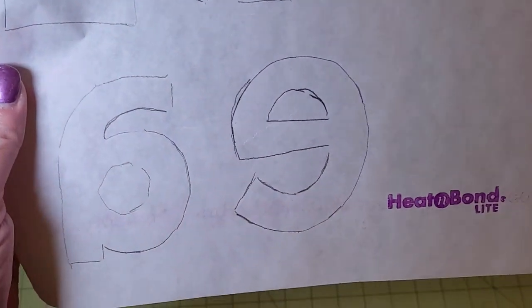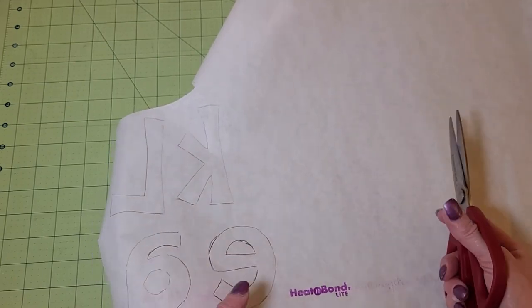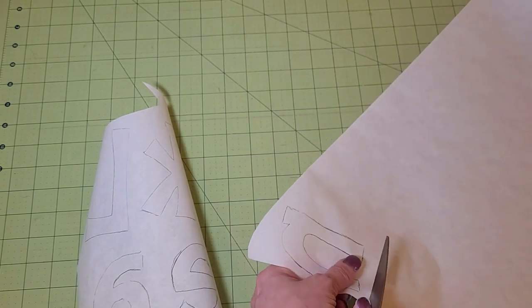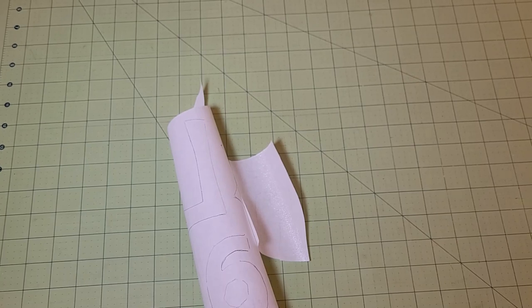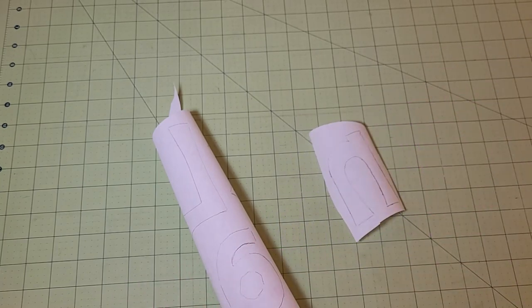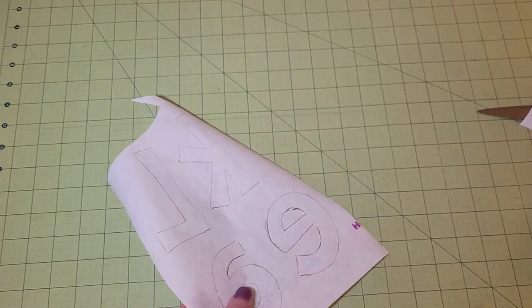I've traced around all my letters backwards in mirror image. Now I'm going to take a pair of scissors — not my good sewing scissors, these are kitchen shears. The one thing you don't want to do at this point is cut out on your drawn lines. You can use a pencil or a pen — I've had one type of pen get onto my iron before, so I stick with pencil. You can see I've left some space around the letters.